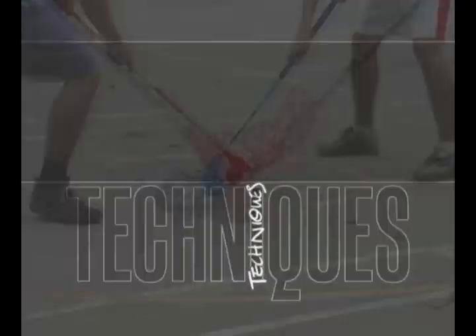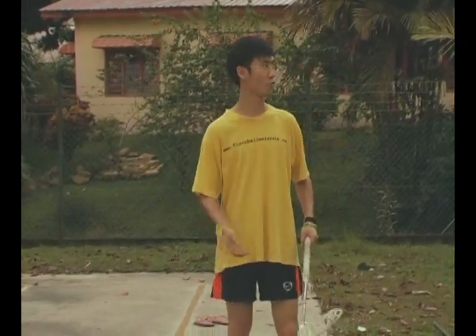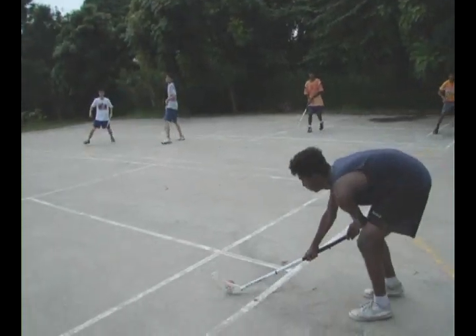Floorball is actually a very simple sport to learn. As with most sports, what is fundamental is the ability to control your equipment — the stick and the ball.